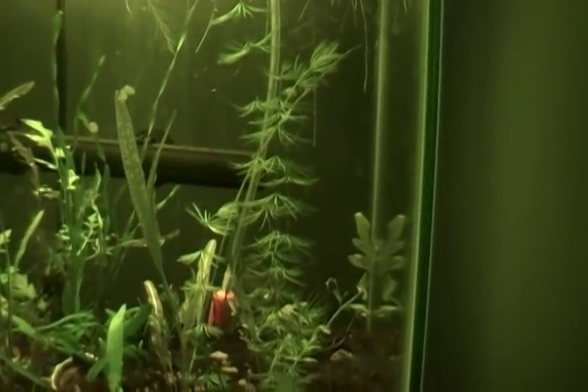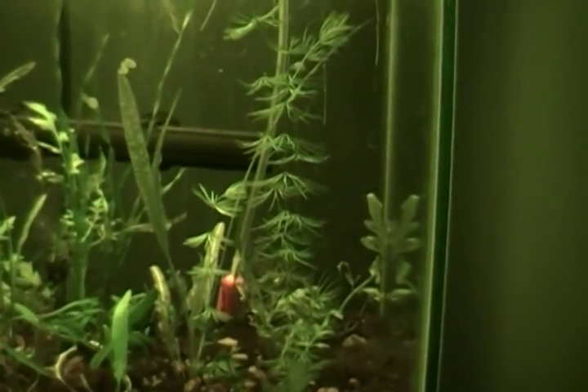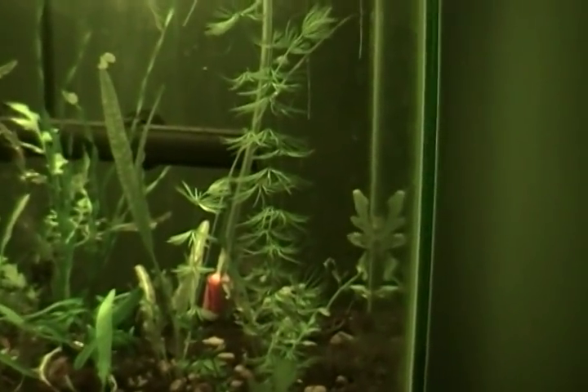That's about all I can think of on Hornwort. It's green — it doesn't come in any other colors that I know of. It's probably one of the easiest plants. I'm going to start with the easiest plants I know and then move my way up towards harder plants.